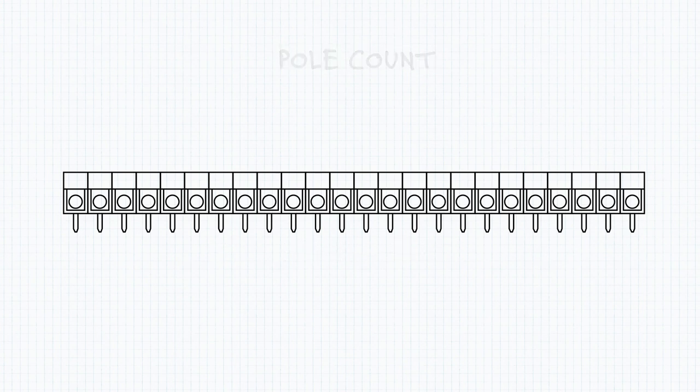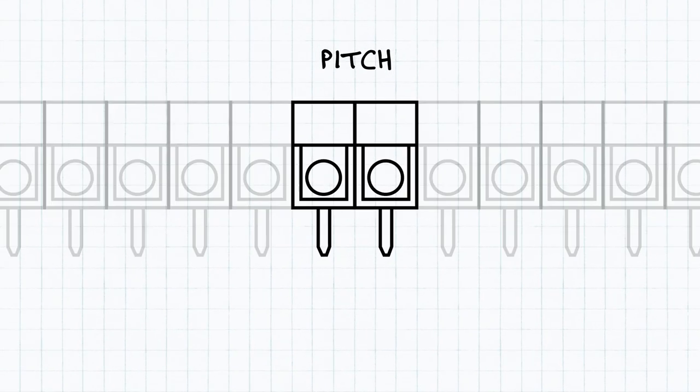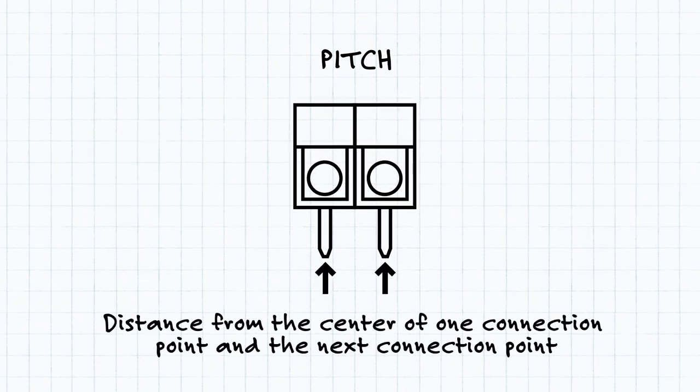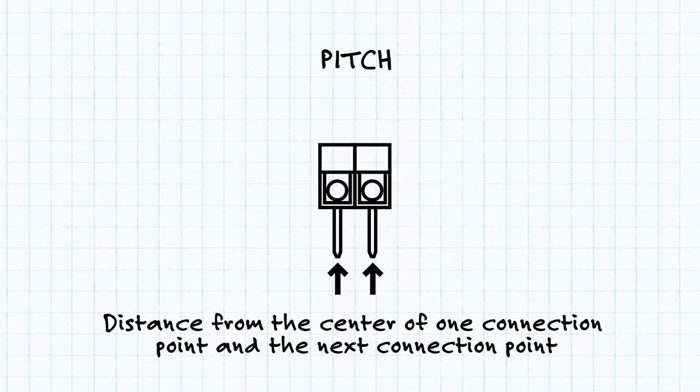The separation between each pole is the pitch, which is measured as the distance from the center of one connection point to the next. Decreasing the pitch yields smaller terminal blocks, but can also make it very cluttered or increase the chance of accidental connections.